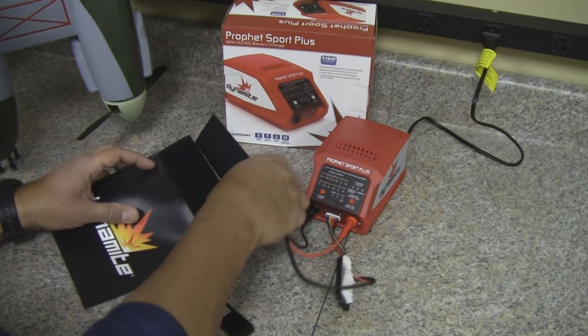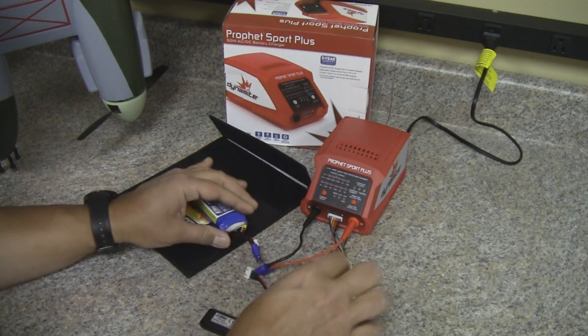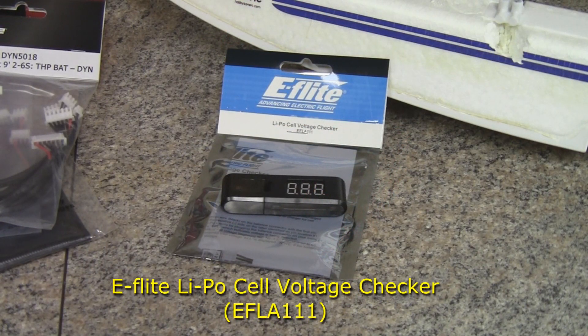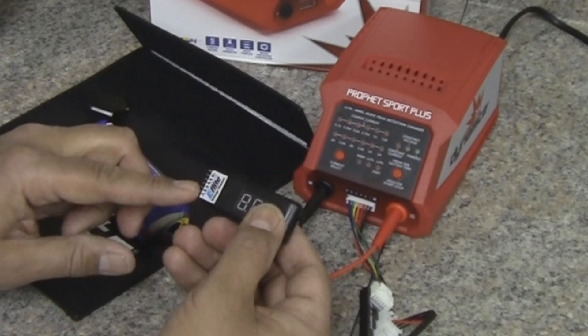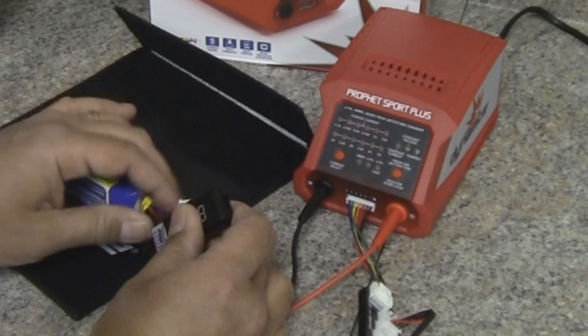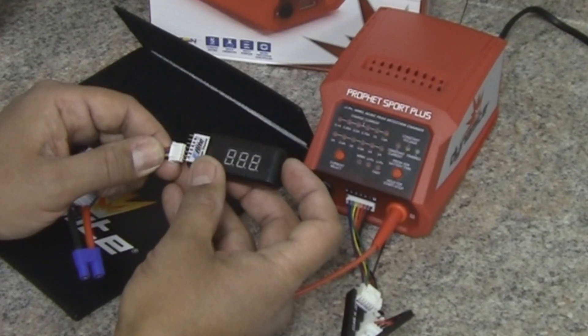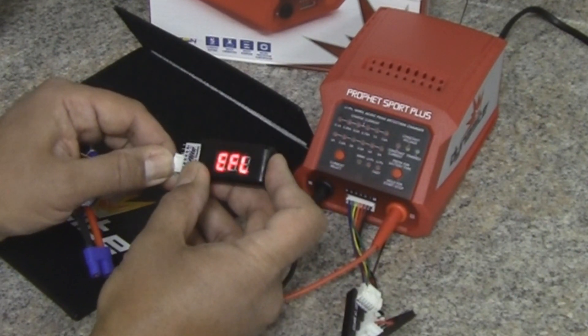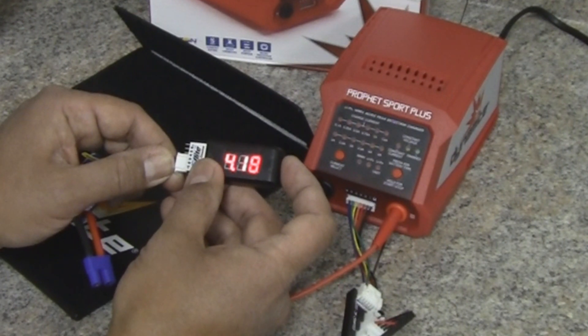Once you're done charging, turn your charger off and disconnect the battery, remove the charge lead, and remove the balance adapter. Now I've got a new cool little tool to show you — the E-flight LiPo cell voltage checker. What this does is check each individual cell's battery voltage. You'll see numbers one through six on the prongs. Plug the negative or black lead into the number one pin. Once plugged in, the display lights up — number one cell shows 4.16V, number two 4.18V, and number three 4.18V — all pretty balanced.